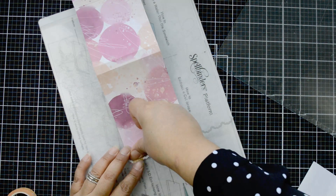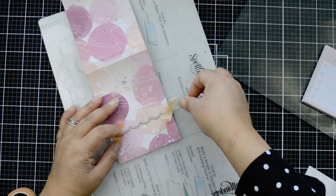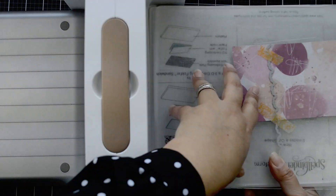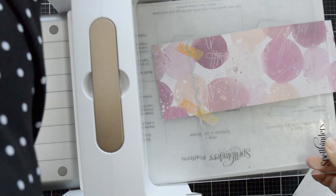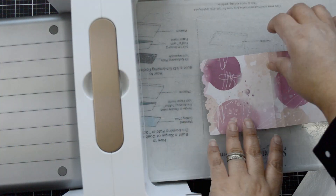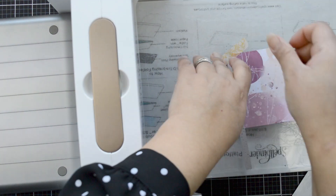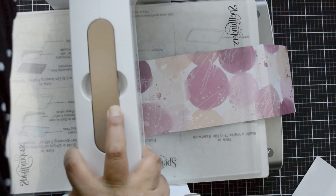Now I want to add a decorative edge. I'm using the Creative Edges Scallop Scallop die set. The top flap is the one getting that edge — I want it to sit around three quarters from the top of my notepad. I'll place the first piece of the decorative edger, the one that creates the scallop, and cut it on my die cutting machine using one pass. Then I'll add the dotted piece with the same design, aligning the scallop, and pass it through the die cutting machine again.